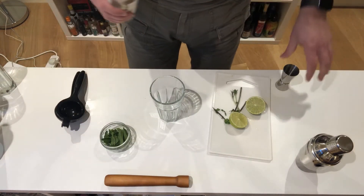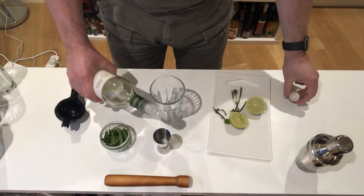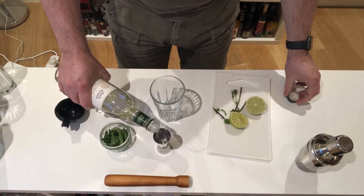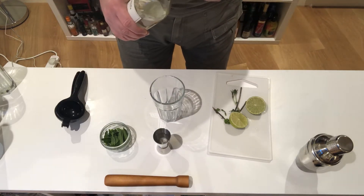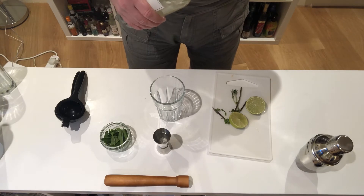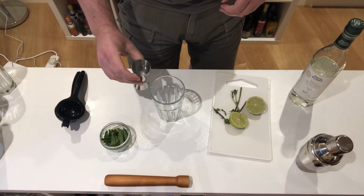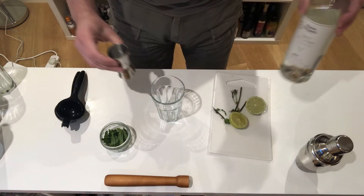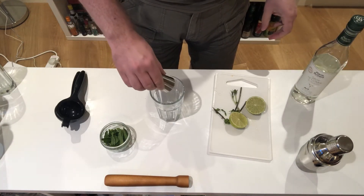The base of a Long Island iced tea is a sweet and sour mix, which is some sugar water that you can make by just adding some sugar to boiling water. Stir it all in until the water can take no more sugar, then let it chill — or in this case, use sugar syrup. So a measure of sugar syrup — about half a double measure.